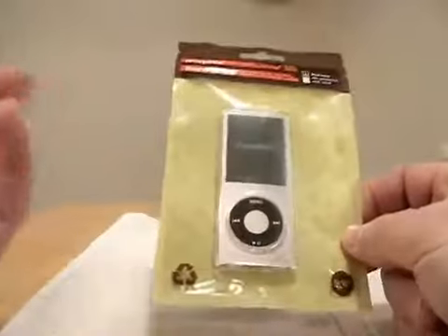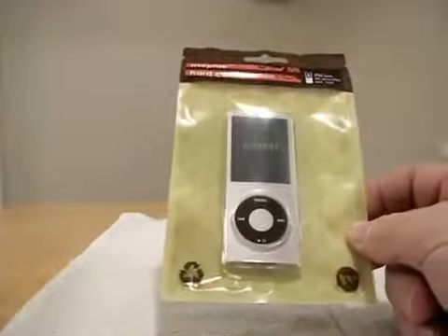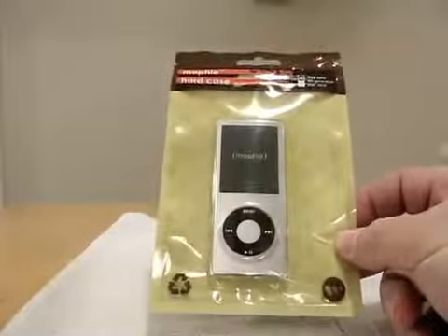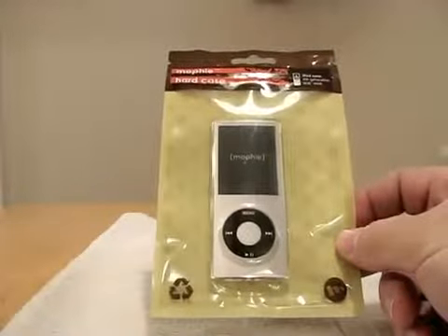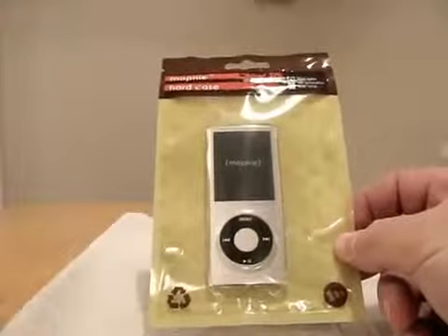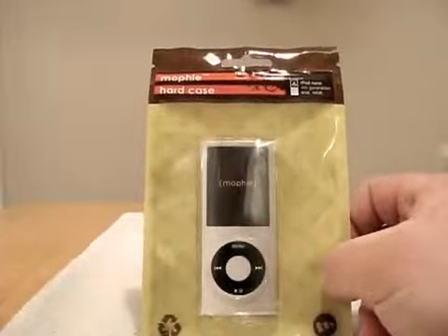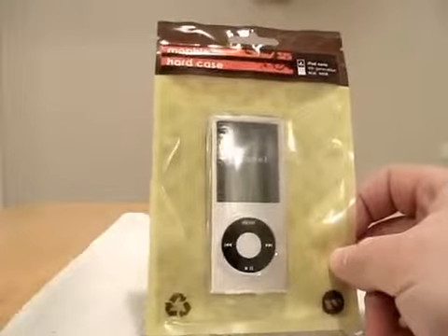I wanted to make a comment about the juice pack just because I haven't given you an update on that. The juice pack is probably my favorite iPhone accessory — aside from something like a dock or that sort of thing. The juice pack has saved me probably four, five times now, just because I forgot to plug in the iPhone. That thing is awesome. It's worth every penny.